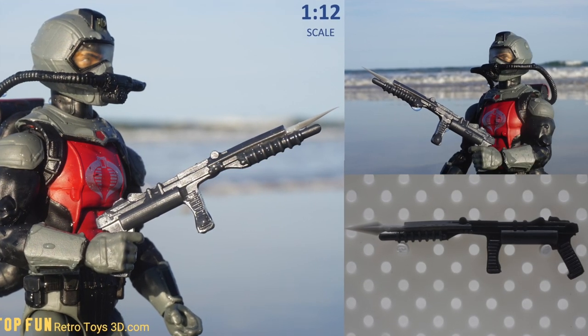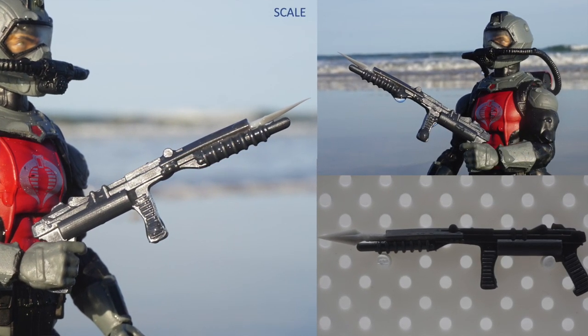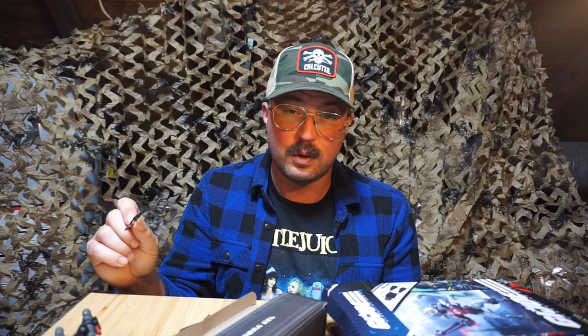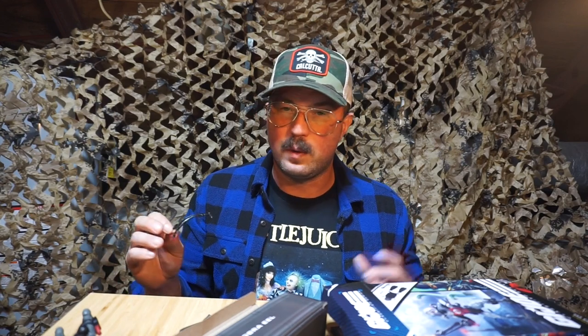Be not dismayed, because I designed a spear gun based off of the original spear gun carried by the Eel — I'll post pictures of that once it goes live with a link. It should be on the website soon. You can go to TopFunRetroToys3D.com and sign up for email — it's going to be new drops and discounted, not ridiculous spam. Right now we have over 100 different models packaged in anywhere from three to five different weapons depending.